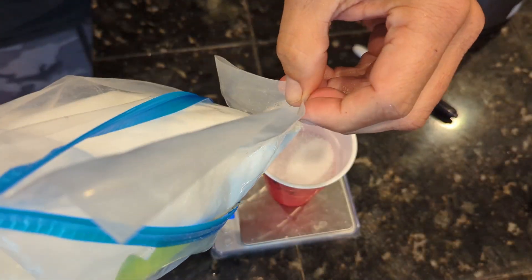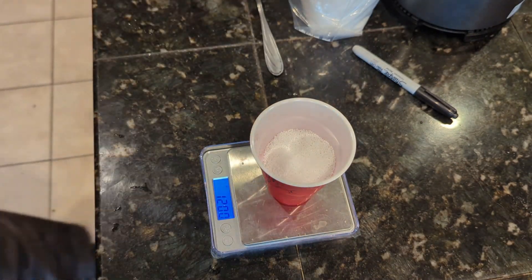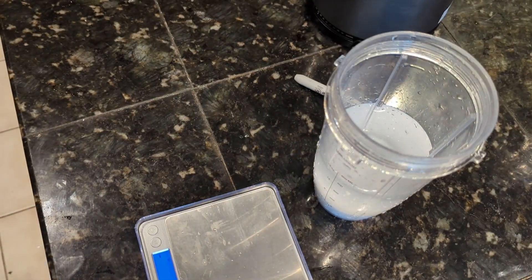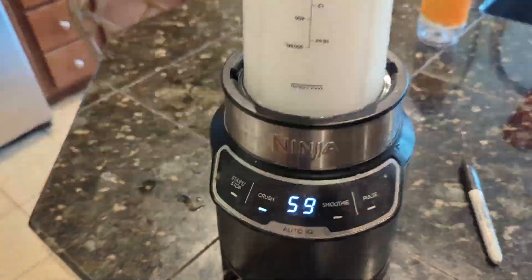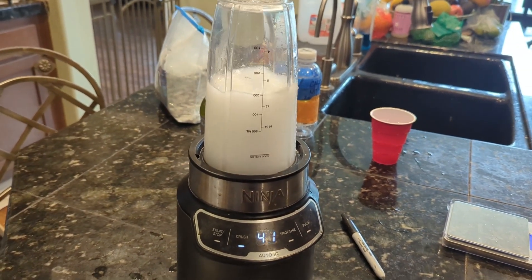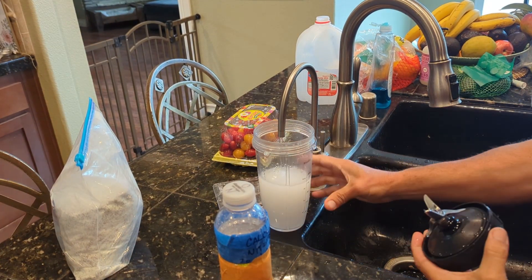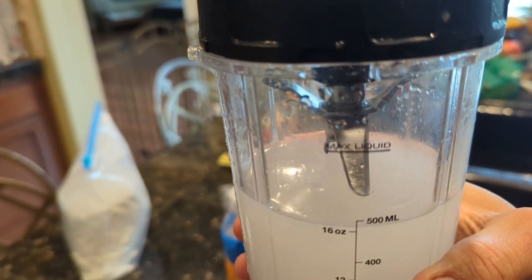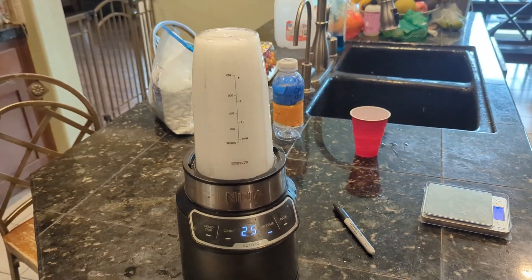Now I will go ahead and measure out a total of 120 grams of calcium nitrate. As you can see, we got a perfect 120 grams measured out. I will pour the calcium nitrate into the 400 milliliters of reverse osmosis water and give it a quick shake. Then I will put it on the ninja blender and mix it up for about 30 seconds, remove the container, top off to 500 milliliters with reverse osmosis water, and blend for an additional 30 seconds.